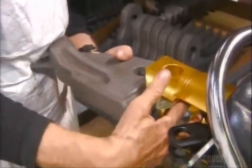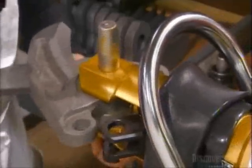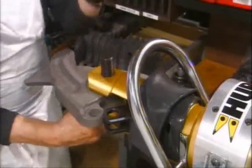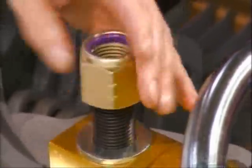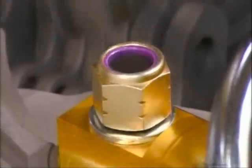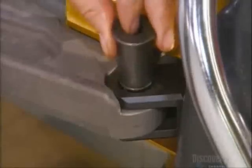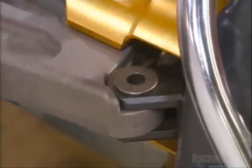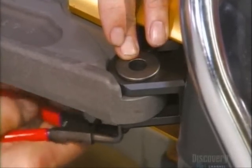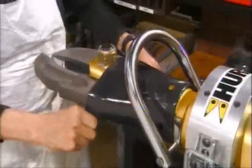He aligns the holes in the blades to the tool and inserts a steel pivot pin. He puts on a lock nut and, as with all the fasteners on the rescue tool, he tightens it to a precise engineering specification. After mounting the blades, he secures them to the link assembly with a steel alloy pin and a snap ring. Then he folds the protective guard back and finishes assembling the tool.